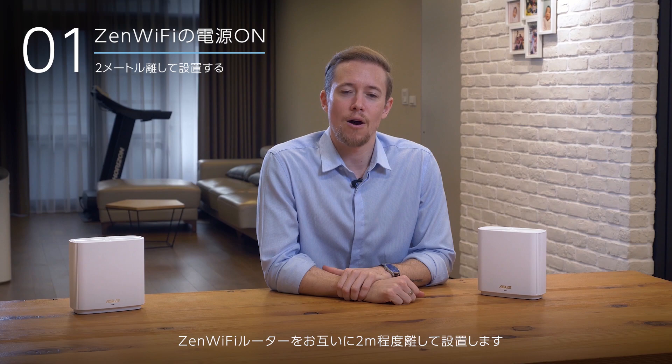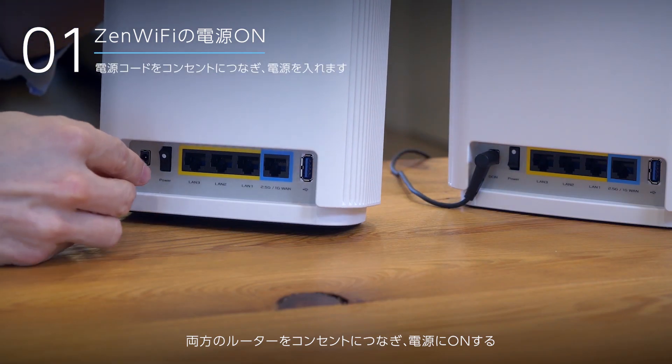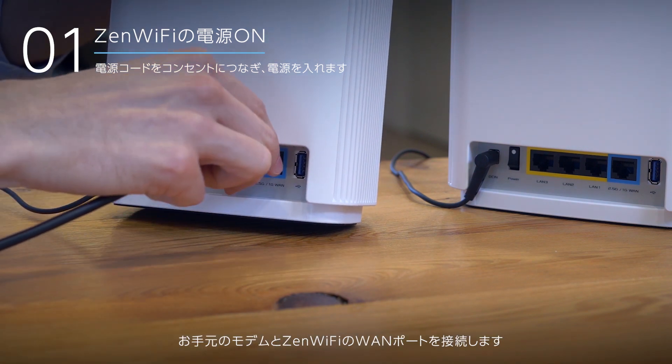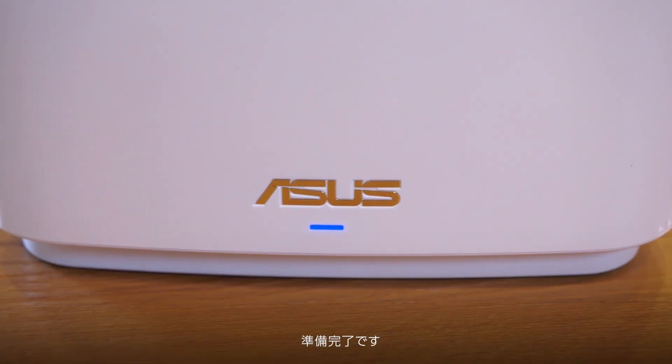Place your Zen Wi-Fi routers about two meters apart from each other. Plug in power for both routers and turn them on. Then choose one of them to connect your modem to the WAN port of the Zen Wi-Fi with an Ethernet cord. When both routers' lights turn blue, you're ready to go.